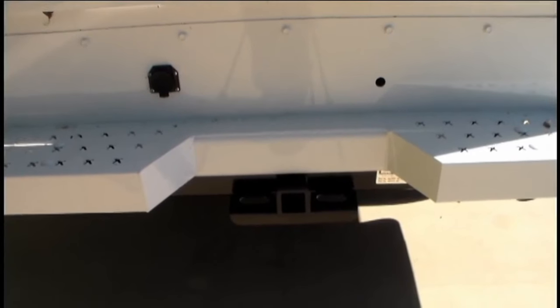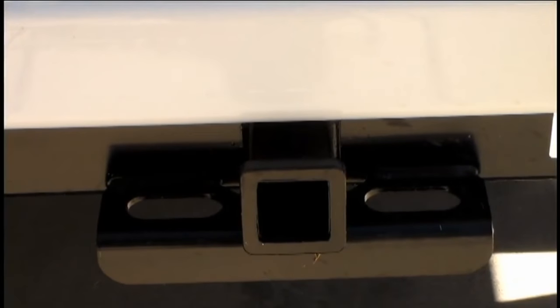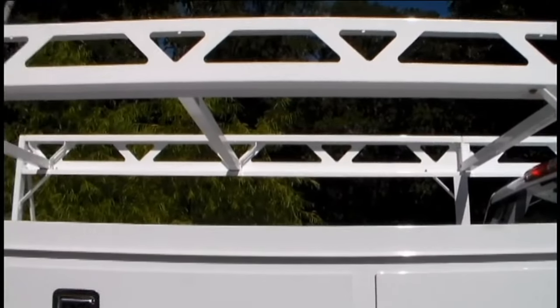Beneath the rugged steel bumper is a class 5 receiver hitch that can tow up to 12,000 pounds. This model is also equipped with an optional Napite ladder rack.